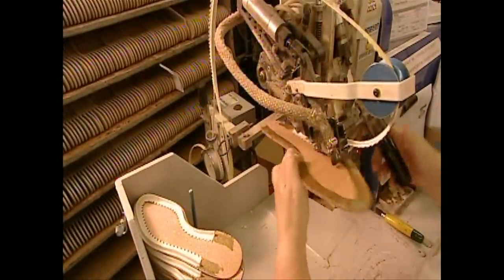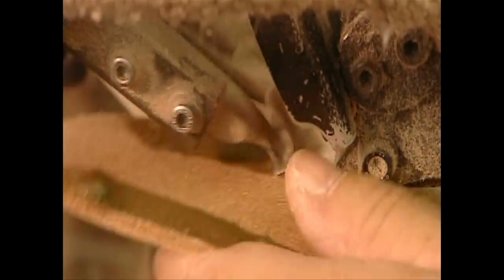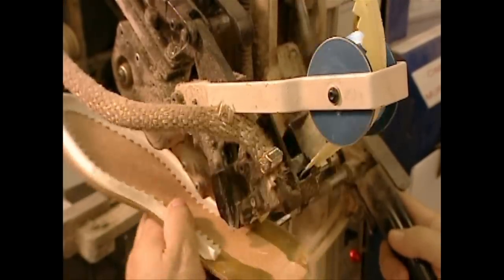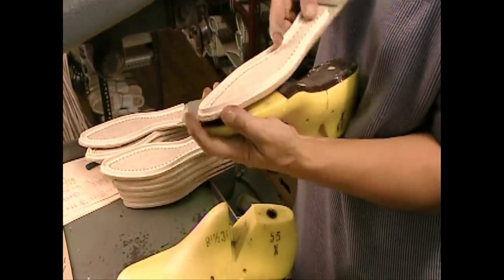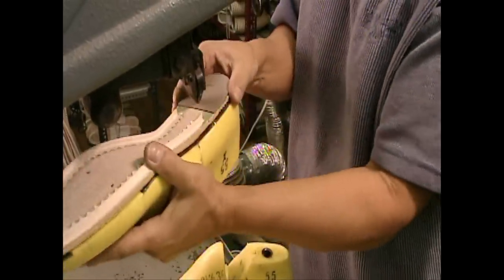The next machine glues a cotton strip to the leather insole — they'll later attach this strip to the foot section of the boot. Next, they temporarily attach the sole to a plastic mold called a boot last. This makes the sole rigid while they attach the other parts of the boot.